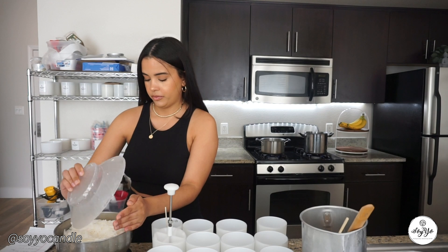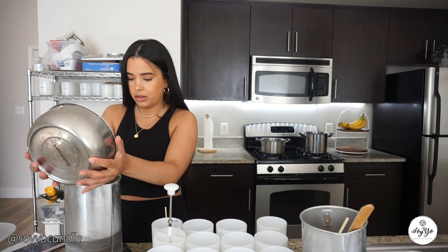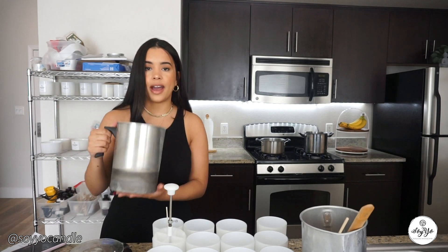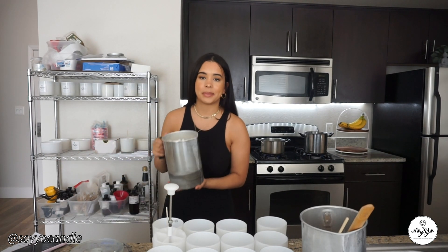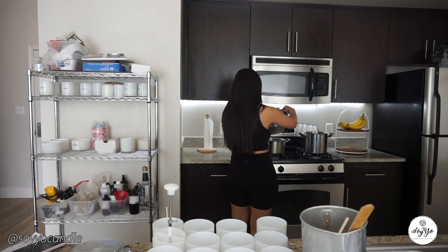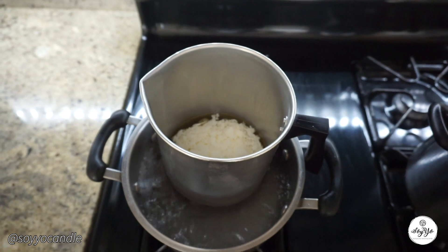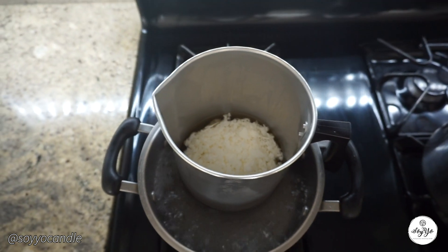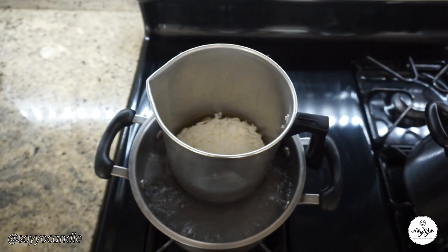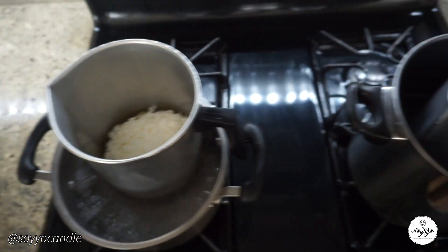My new tool that I just bought is this easy wick setter. I'm making a lot of candles right now — thankfully our order volume has increased — and this just makes it faster to wick our jars. You'll also need a measuring cup for your fragrance oil or essential oils that you'll be pouring into your vessels.